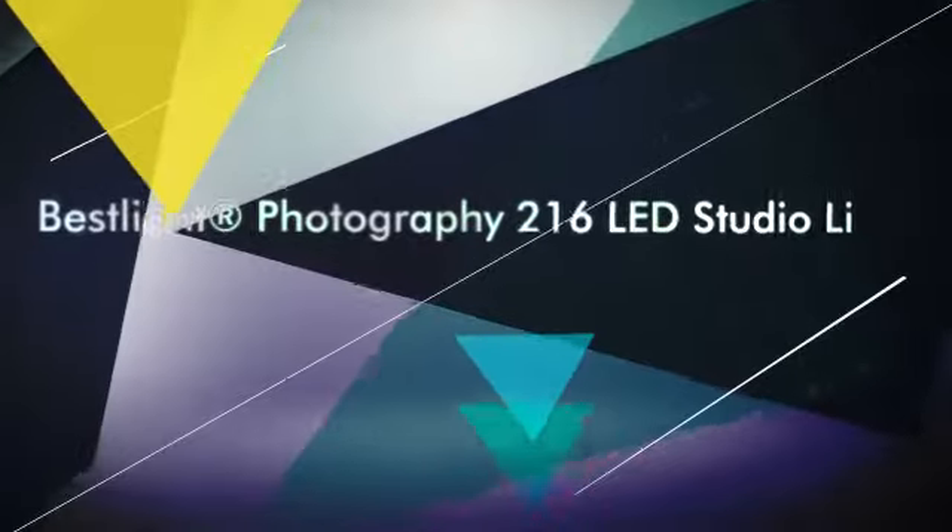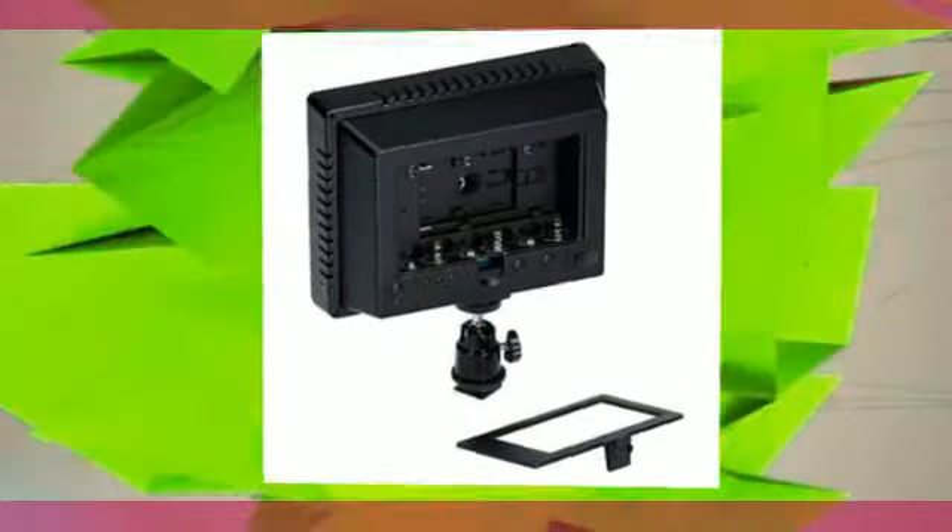The power can also be supplied by a video camera. Power supply options include F550, F570, F770, F970, and AA batteries.